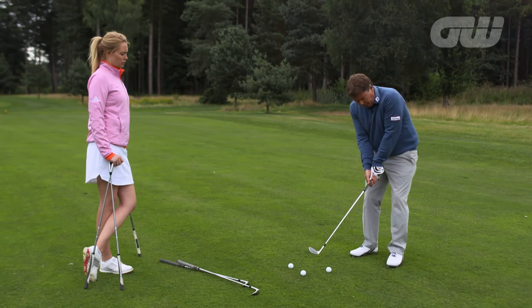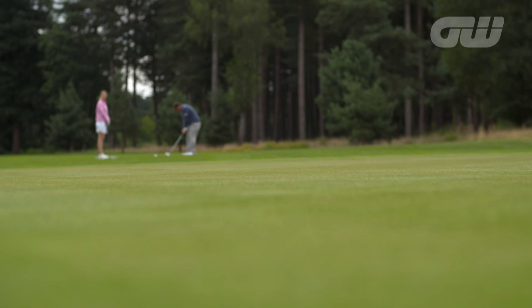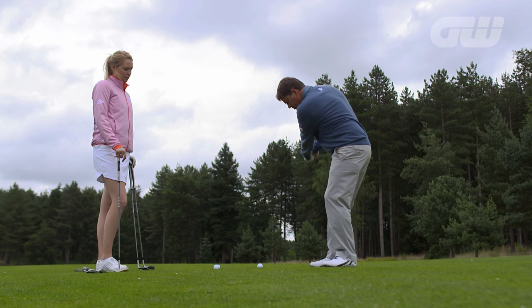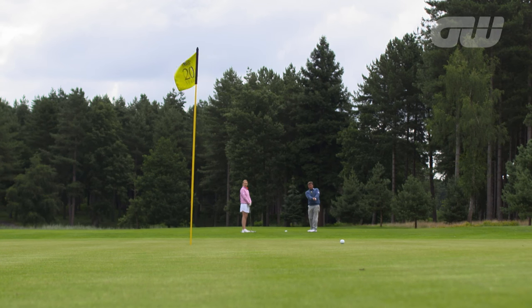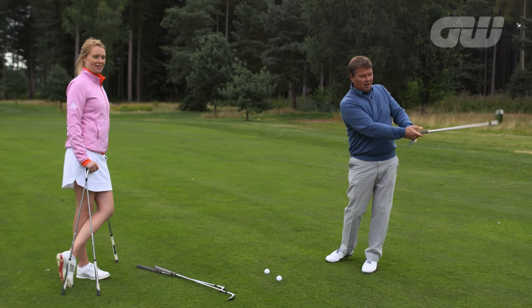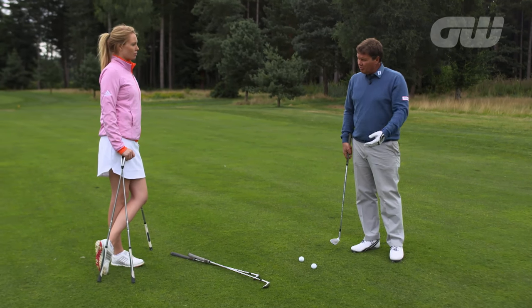Weight a little bit more on that left side, once it started there it stays there, chest and arms as a unit. Lovely — almost hit the pin! And there I play a really precise shot. Quite difficult to pitch on the front of the green, but I've only got one moving part. One moving part.